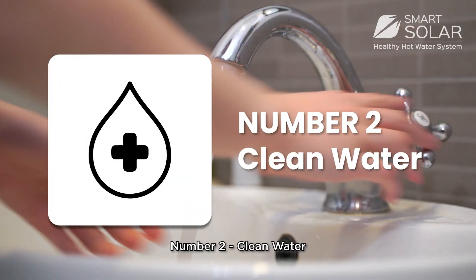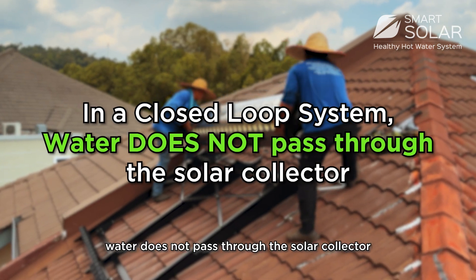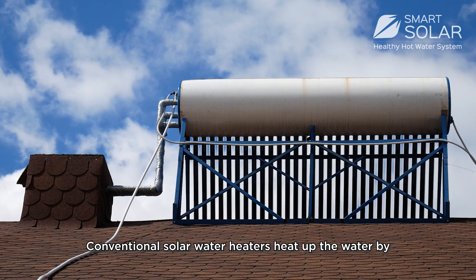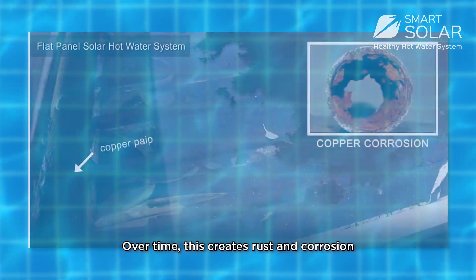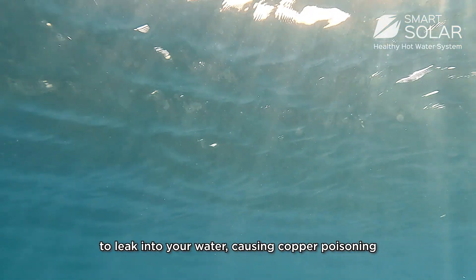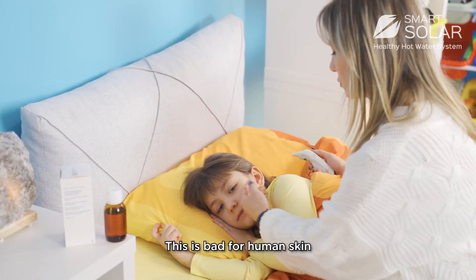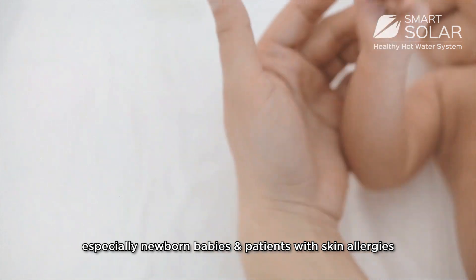Number 2: Clean water. In a closed loop system, water does not pass through the solar collector. Conventional solar heaters heat up the water by using copper tubes in solar panels. Over time, this creates rust and corrosion that leak into your water, causing copper poisoning. This is bad for human skin, especially newborn babies and patients with skin allergies.